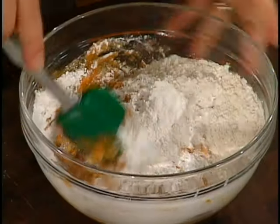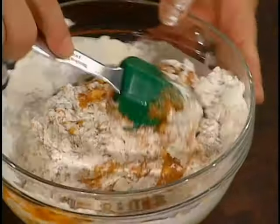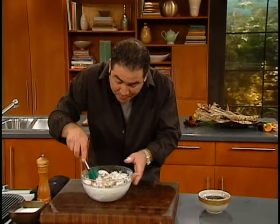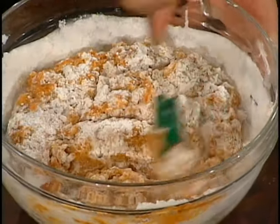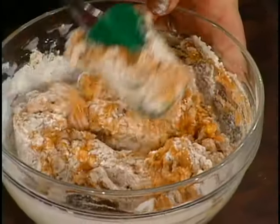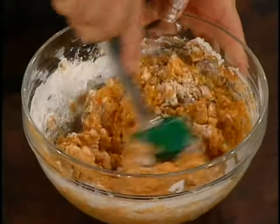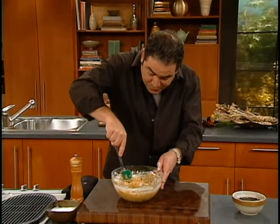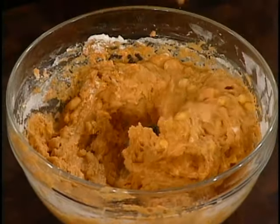The thing about this batter is, once you incorporate all these ingredients, because of the amount of baking soda in this recipe, we've got to let it rest a little. Look at this consistency — it's perfect. The best way for this to rest is to keep it in the icebox so we can get a chance to let the baking soda do its thing.